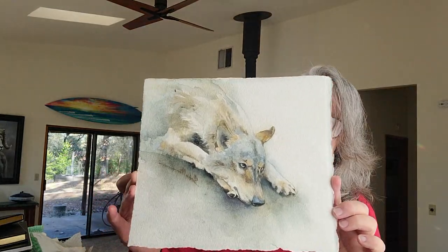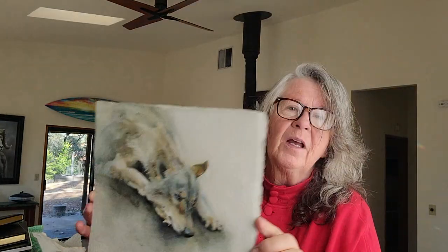Hello and welcome to my studio. My name is Sandra and today I'm going to show you a video of me painting a wolf in watercolor. Here is the painting, and I hope some of the techniques that I use in this painting will help you along your way. So let's get going.